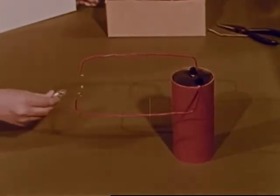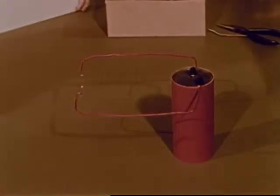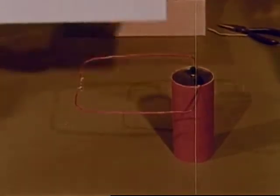Frank sees that the disconnected wire is like the broken wire in the burned-out flashlight bulb. But when Mr. Grant connects the wire again, the electricity starts to flow once more and we can see red light as the little wire glows. The wire is producing light and a lot of heat, so we must be careful not to touch it.